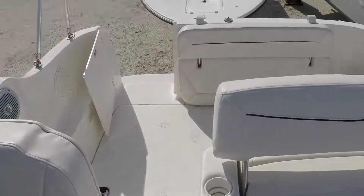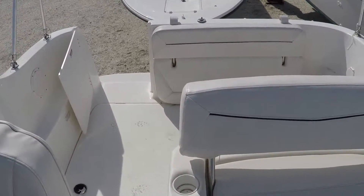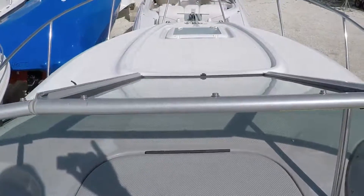The driver's seat. A view from the mid to the back, and a view from the mid to the front.